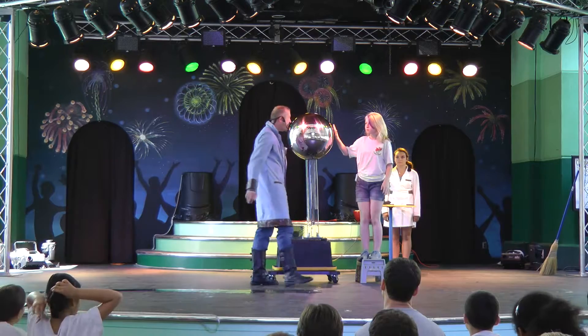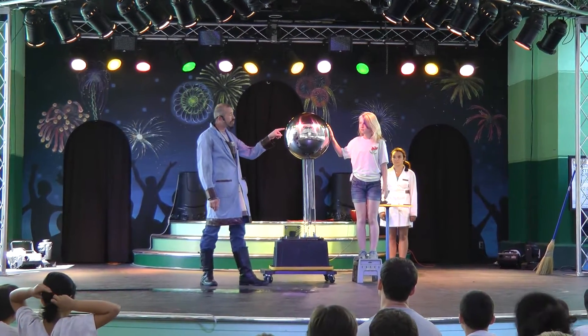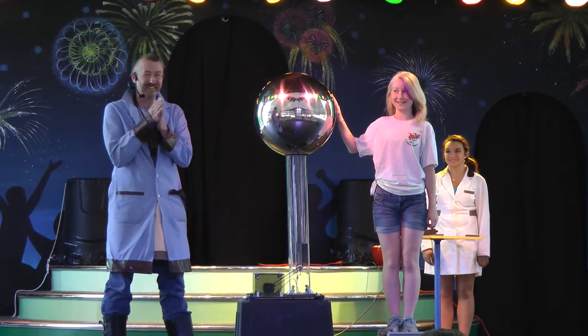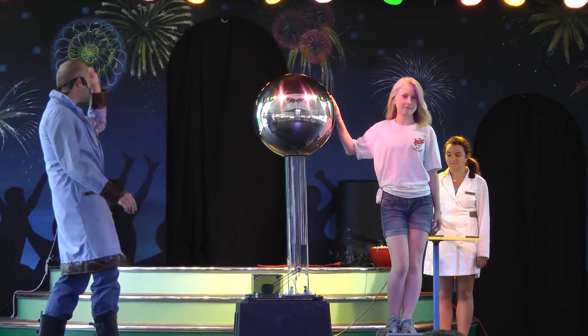Place your right hand on the sphere. Do you swear to tell the truth, the whole truth, and nothing but the truth — for the rest of your life? We'll find out. Okay, light her up — I mean, turn it on.